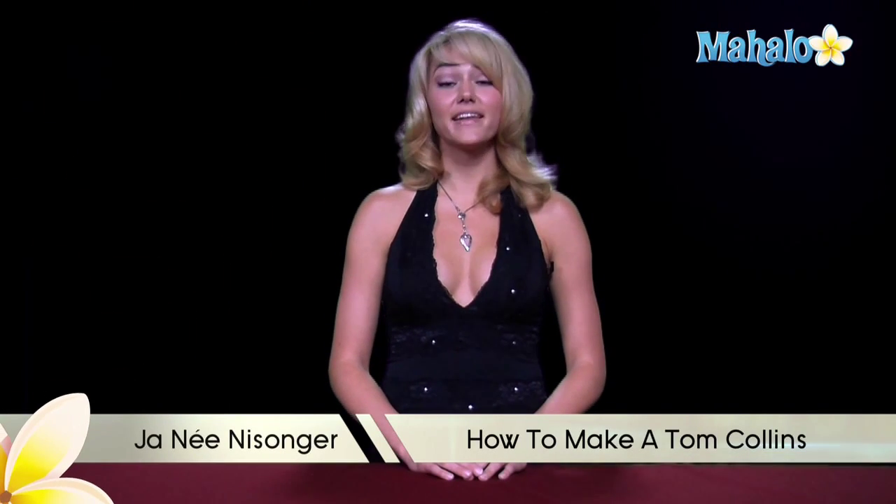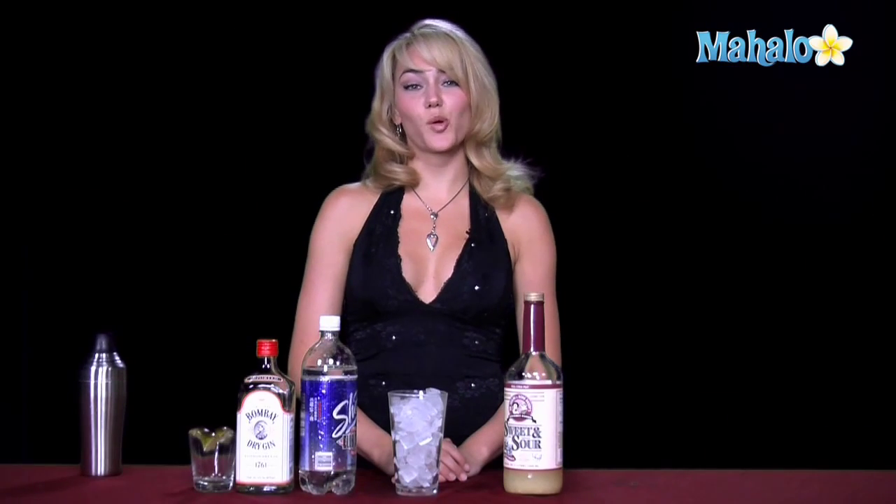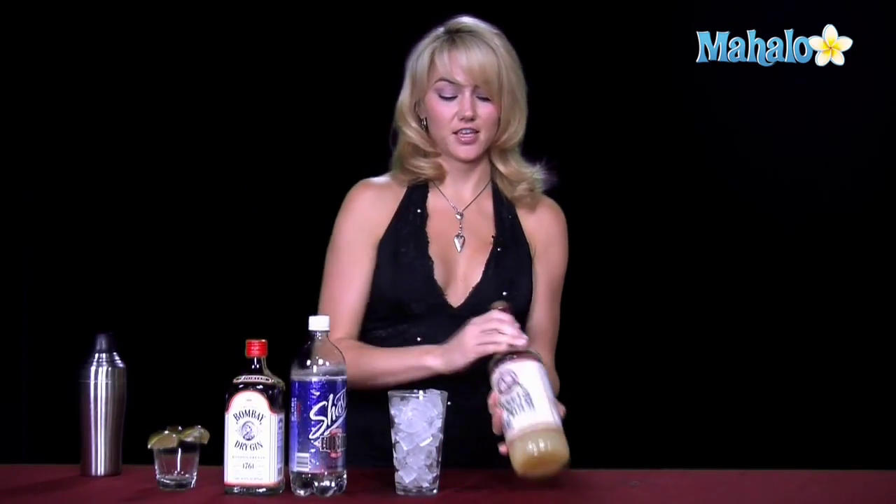Hi, I'm Janae from Mahalo.com, and I'm going to teach you how to make a Tom Collins. The Tom Collins requires three ingredients and limes to garnish. You're going to need gin, soda water, and sweet and sour.